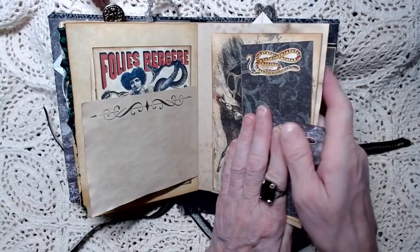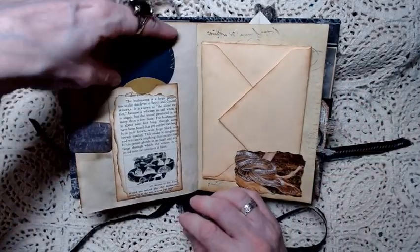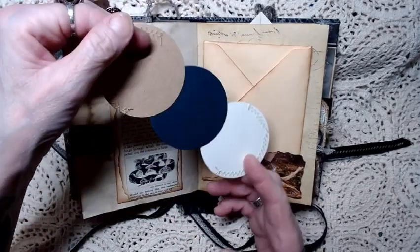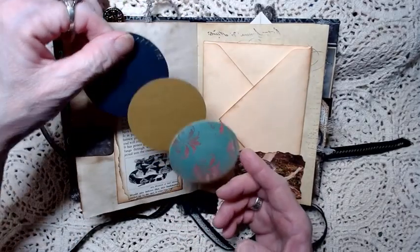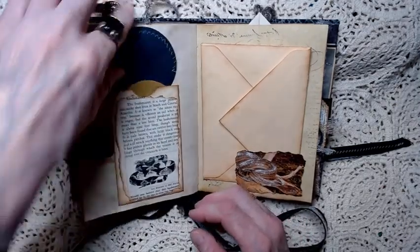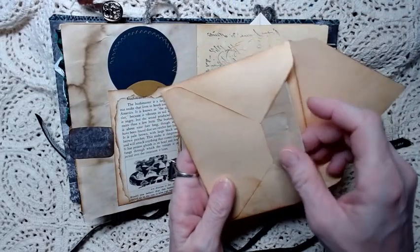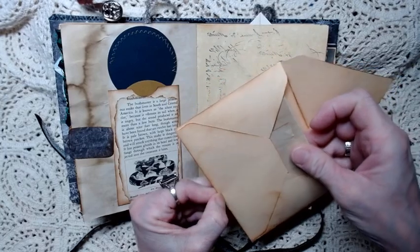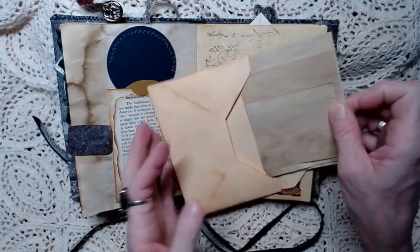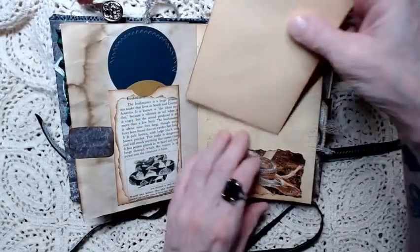I coffee dyed my own paper - so I experiment a little bit. On the next page it's a tall pocket with a three circular unusual type journaling card. This page has a tuck with a shedding snake and a little envelope with some extra journaling papers in it. This is coffee stained paper as well - just a miscellaneous of little papers there. And there's some stamping on this page.